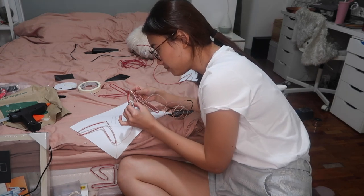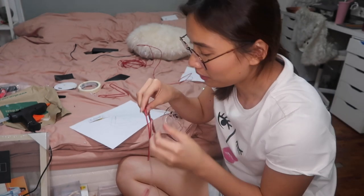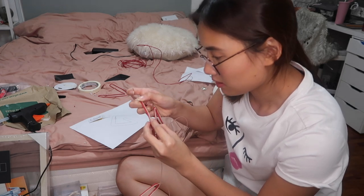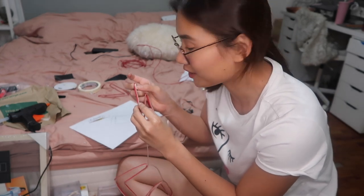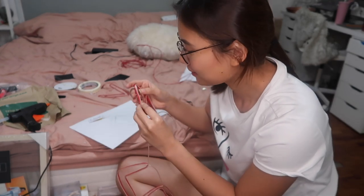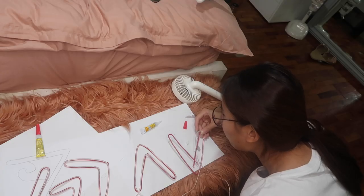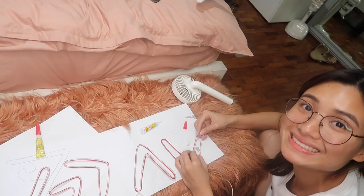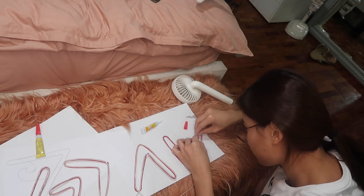I'm almost done - I'm ready on the third letter or symbol that I'm trying to make. I fill it with Mighty Bond. What I do is I put the Mighty Bond on the wire and let it dry a bit, then I stick it. Because if it's still too watery it's not gonna stick right away - it's just gonna keep on moving and mess up your hands. Finally done.